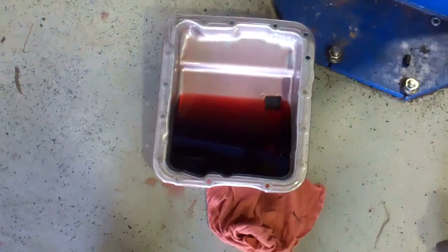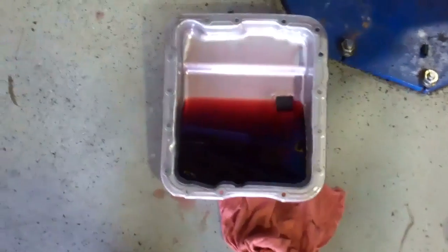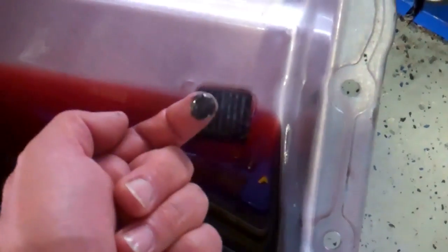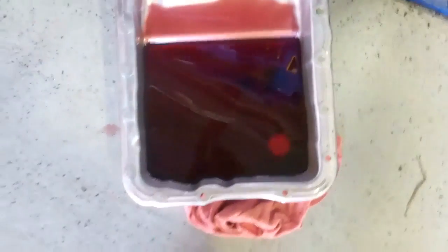So there you have it. Here's an example of, for lack of a better term, a healthy transmission. You can see how clear the fluid is and there's no sludge buildup on the bottom of the pan. And here's the magnet — there is some on the magnet, but that's normal. It's not all fuzzy. You can see there's just no sludge in the bottom of the transmission, the fluid's clear. It's our example of a healthy transmission.